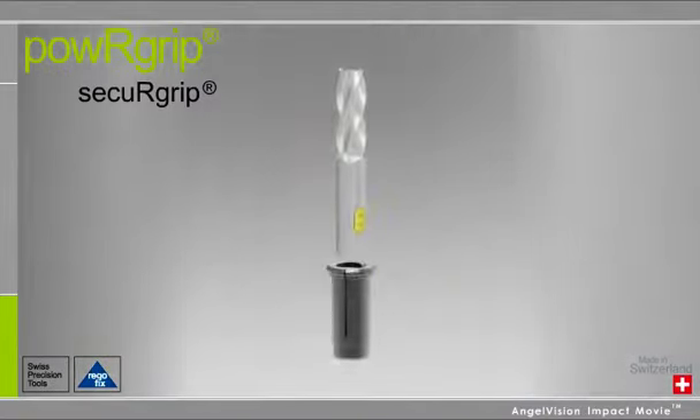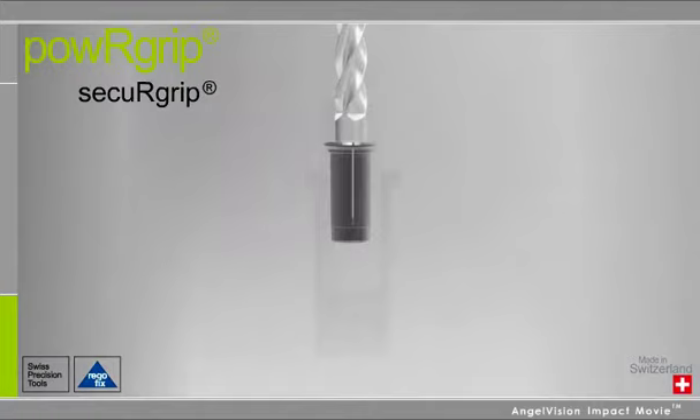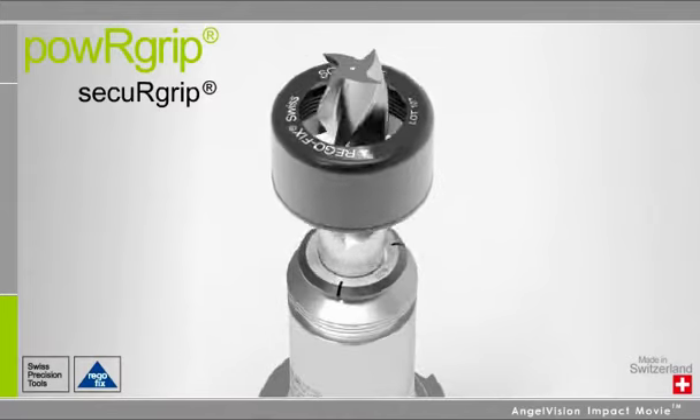PowerGrip also comes with the ability to lock tools to the holder using the SecureGrip option. This option uses standard Weldon flat tools, a special insert, and a threaded cap nut to lock the assembly together.